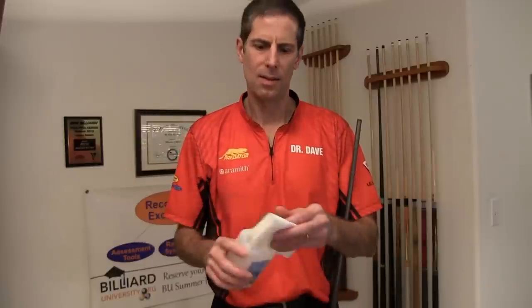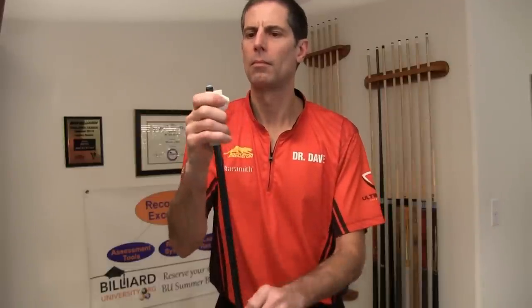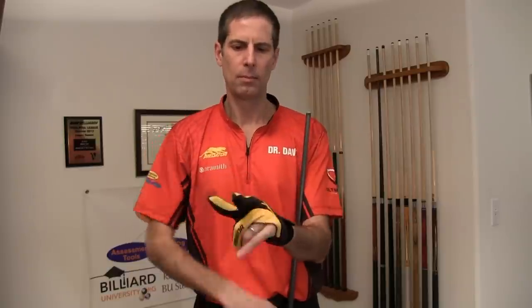Just be sure to wipe off all the soap residue with a clean and damp towel. If the shaft is really dirty and oily, you can use rubbing alcohol to make it squeaky clean. Again, if you want to keep your shaft clean, use a playing glove. The shaft will stay clean for a long time using a glove.